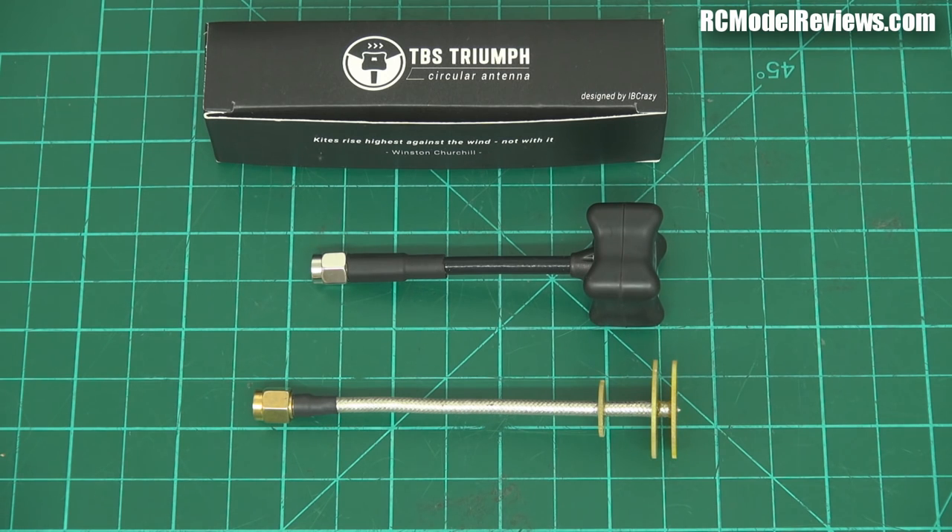So I'm going to compare the two antennas side by side. We're going to look at the Triumph on each end and the Pagoda on each end and just see which one really works the best. Now obviously these scientific tests only go so far, and many times in the real world the stuff you measure doesn't quite work out the way you expect. So I've also done some test flights.